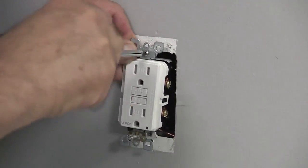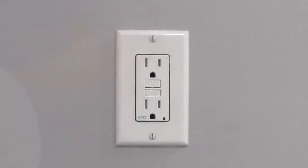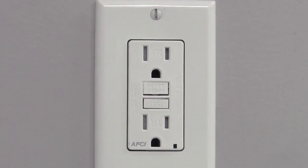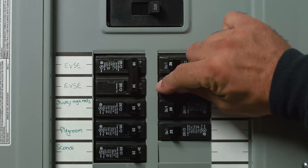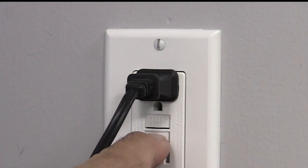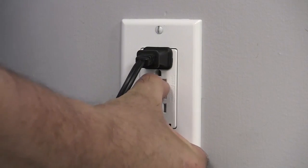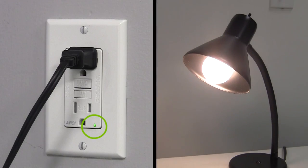Secure the device in the wall box and cover with a wall plate. The device is now ready for use. We recommend you conduct a quick test of the reset functionality. Plug a lamp into the outlet. Restore the power at the service panel. Ensure that the device is still in the tripped condition by pressing the test button. Press the reset button fully. If the lamp turns on and the indicator light turns on, the device has been installed correctly.